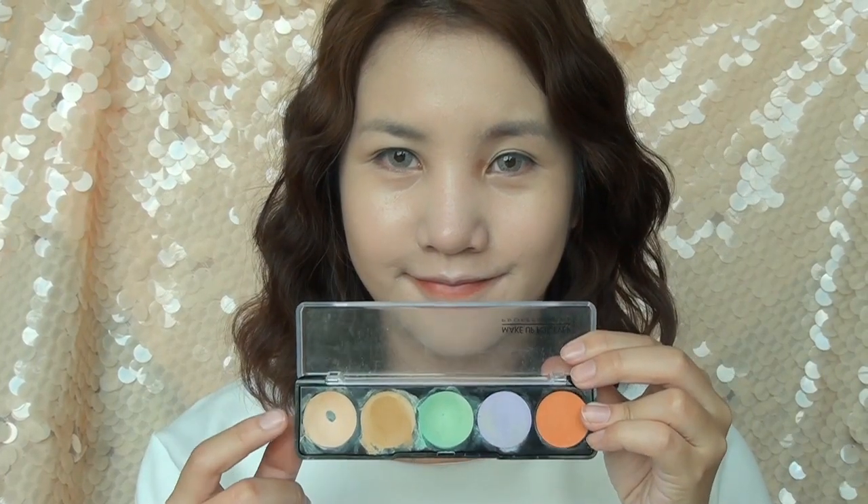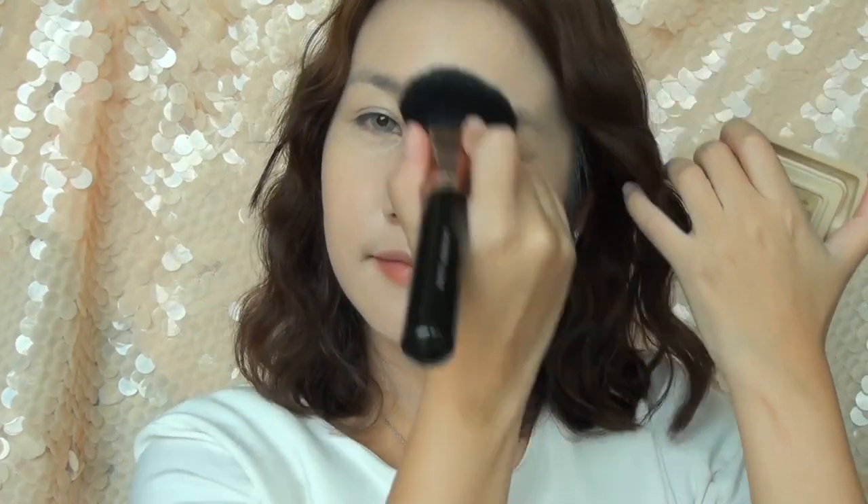Now apply a light color concealer under the eye area and use your finger to blend it out. Dust the powder using a big powder brush to set your makeup.